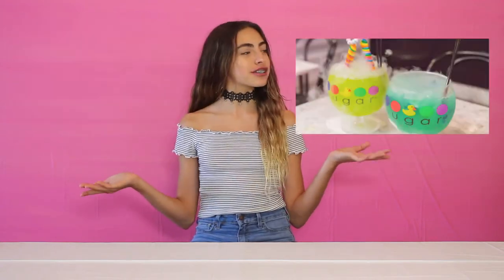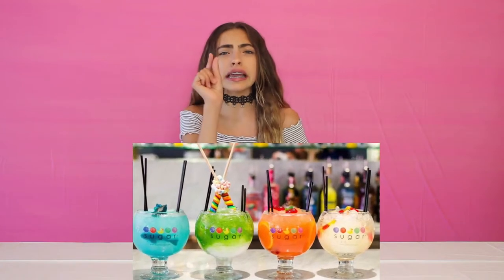Today's video I'm going to be recreating some Sugar Factory drinks, except a little different. If you haven't heard of it, Sugar Factory is a really cool restaurant known for their amazing drinks. The only teeny tiny problem is that they're pretty expensive. So today I'm going to be showing you two very inexpensive drinks you can make for summer — super refreshing and super fruity.